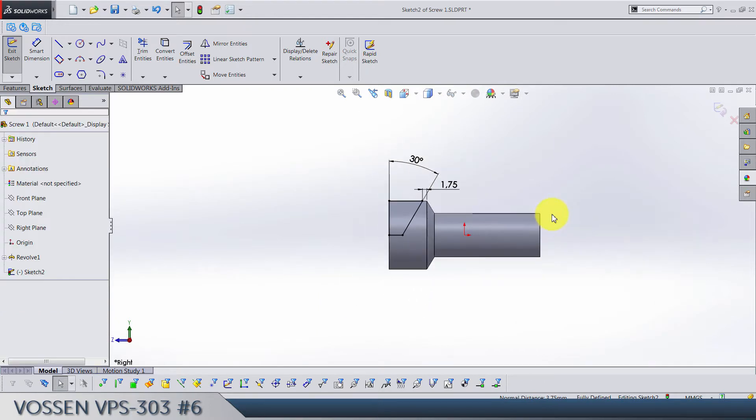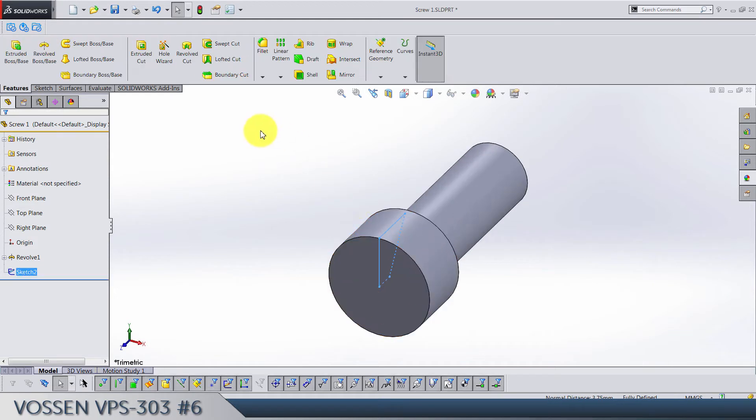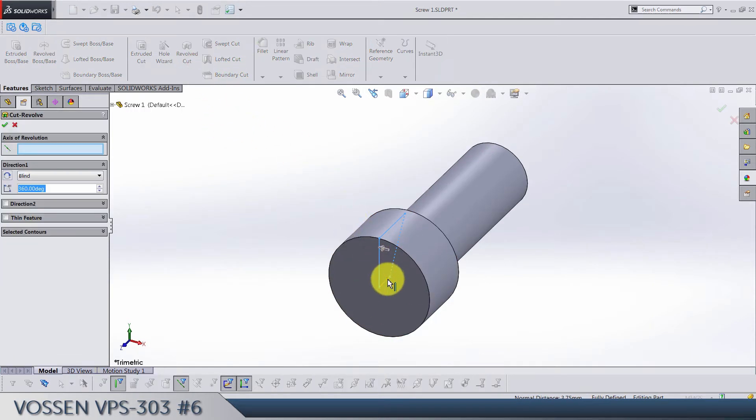Exit the sketch and do a revolved cut around this line.